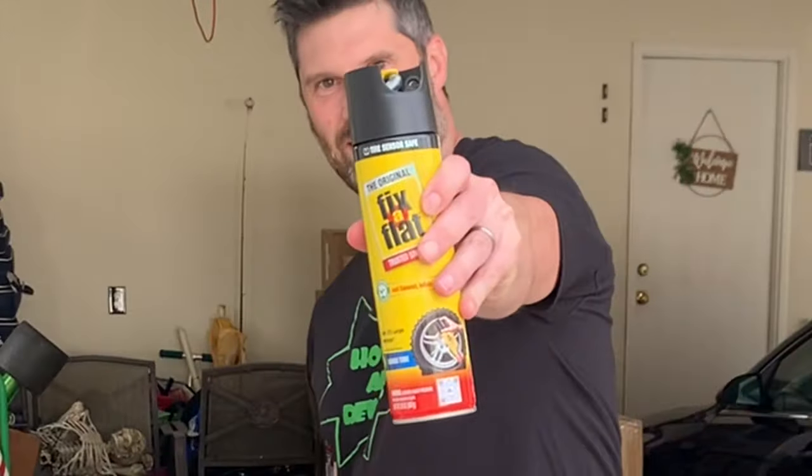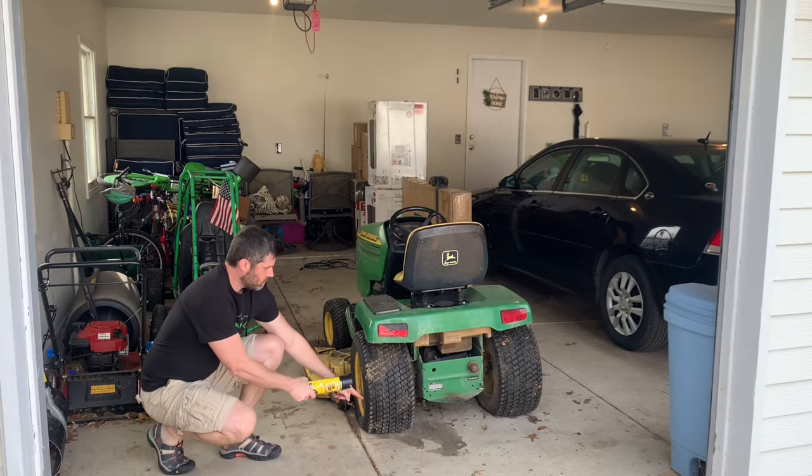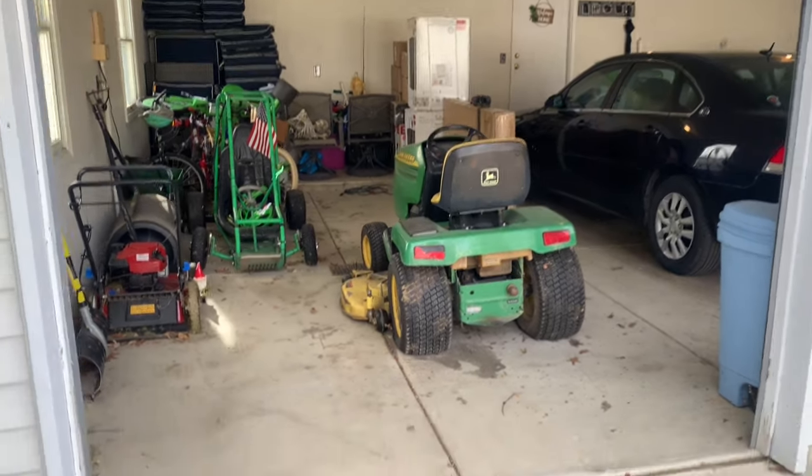What's up everyone, welcome to another video. In this video, I will test fix-a-flat on this long tractor tire, and I will show results over five and a half months.